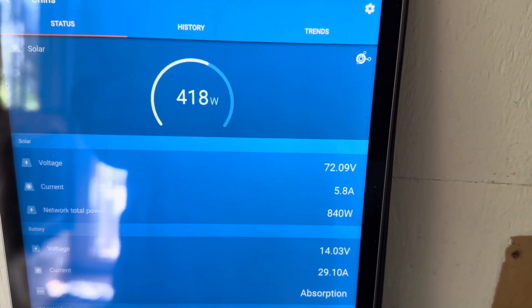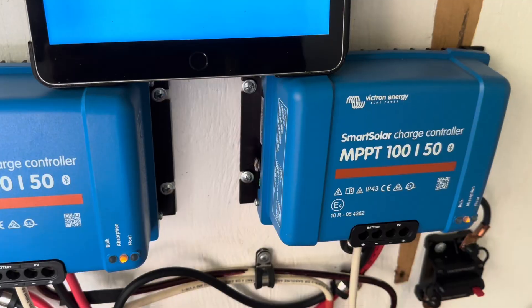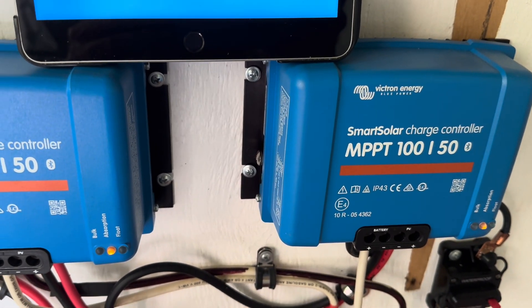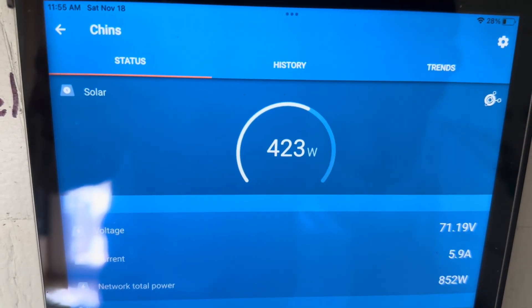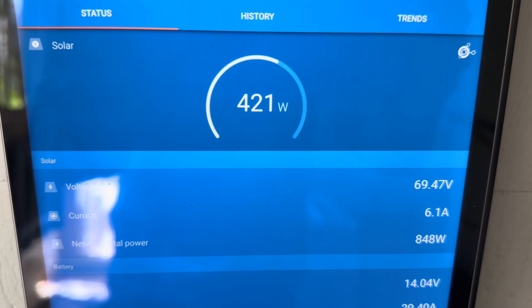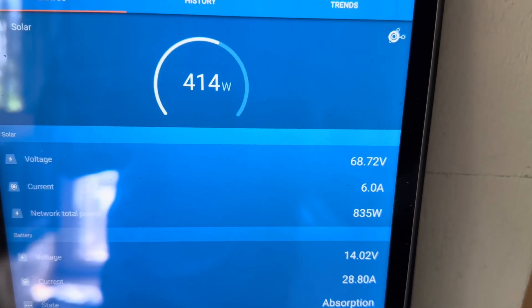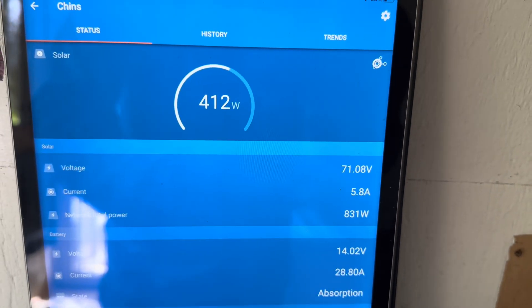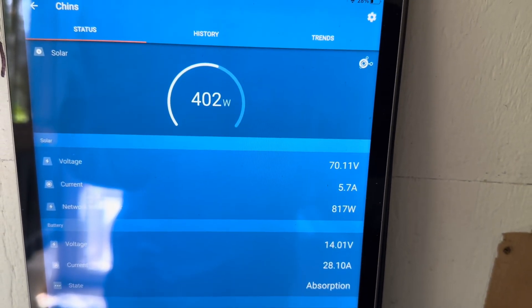When it's letting in about 1,000 watts for both strings, that's what it takes to hold it at 14.2. That voltage would drop down the longer it holds there. With a little cloud, it's only holding at about 14.0, so it's not adding absorption time right now — only when it's at 14.2. But as early in the day as this is, this should get up to 100% full no problem. Reading about 76% right now. A few of you have asked: why is my charge controller going into absorption when there's still 25% of battery capacity to fill? That's why — fast-changing conditions.